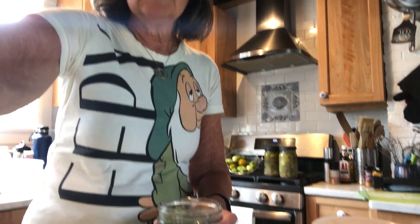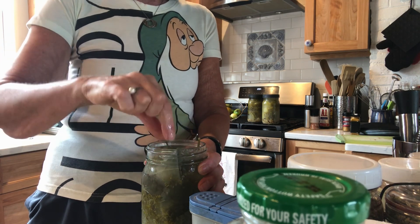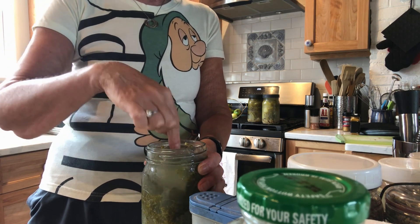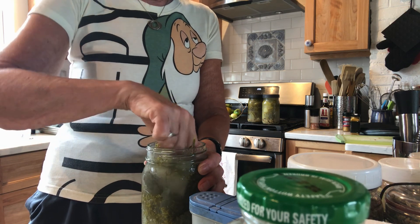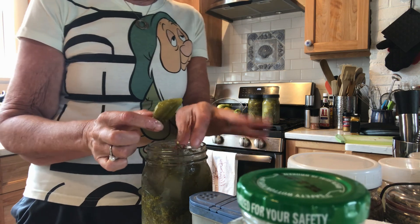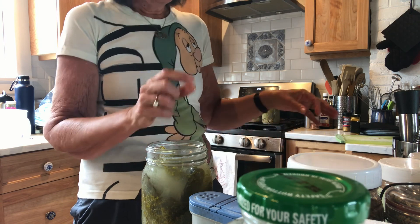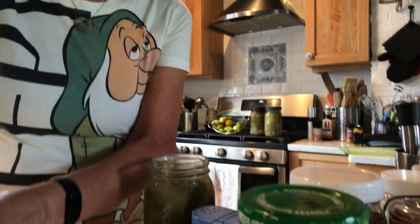I'm going to just dig one out here. I leave all the dill weed and leaves and everything in the jar. I found just a tiny little one — it's almost lunchtime for me. I'm going to weigh that — it's 0.7 ounces — and I am going to enjoy this delicious crisp. Mmm, so good. Really tasty.